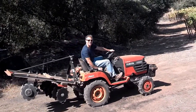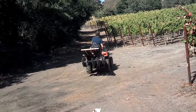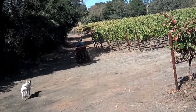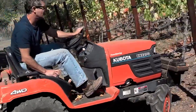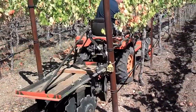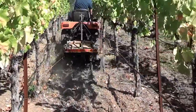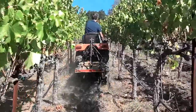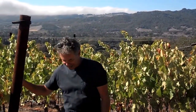I grow it. I make it. Now we're going to farm it. Hi, Peter here. Post-harvest 2013, and you just saw me disking. Come on in — I want to show you what I'm doing.